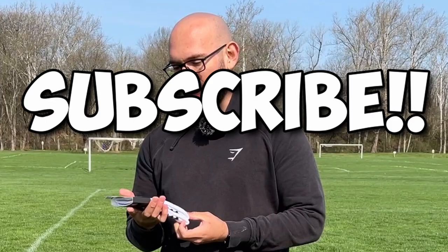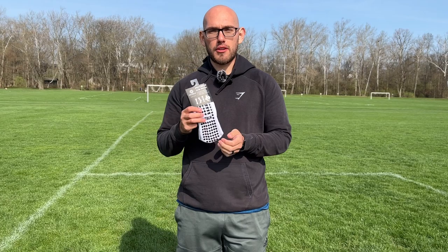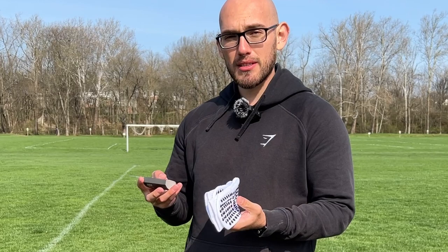What's up everybody? Welcome back to another video. Today I am going to be testing my first ever pair of grip socks. These grip socks are from a brand called Footballer. I'll leave all of their details down in the description so you can check out their Instagram and go check out their shop as well.